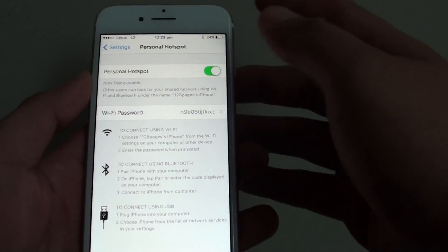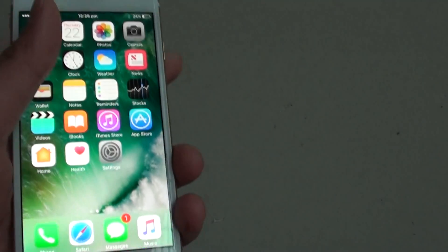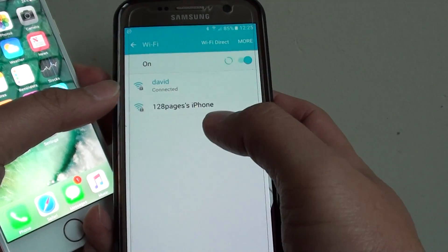To switch off Personal Hotspot, simply tap on the switch to turn it off. Once it is off, other devices will no longer be able to detect the Wi-Fi hotspot.